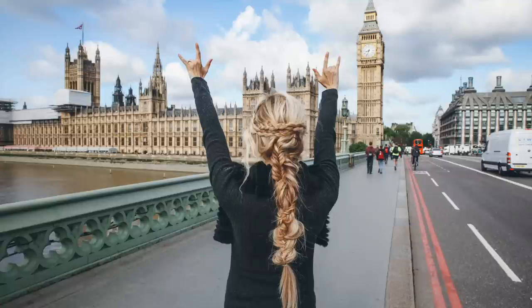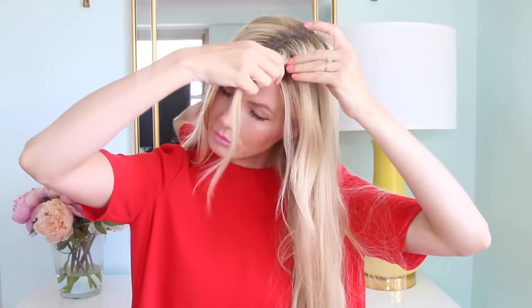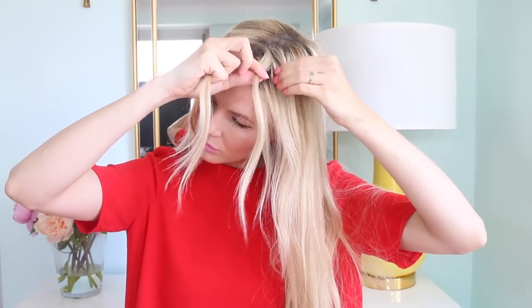Hey guys, today I'm showing you how to do this hairstyle that I wore in London recently. To get started, I have my hair in a middle part and I am wearing my 24 inch long extensions, which is obviously going to help a lot with length and thickness for this hairstyle.